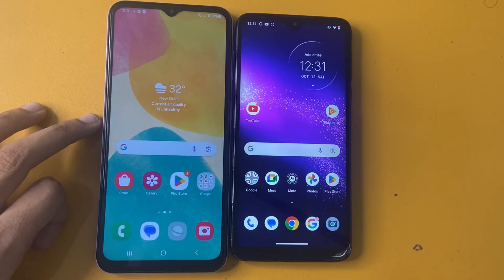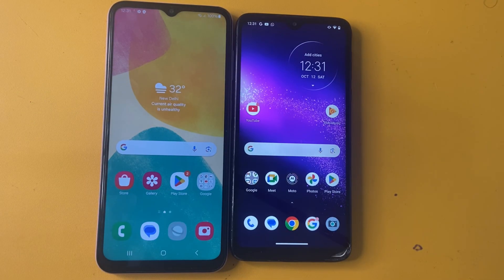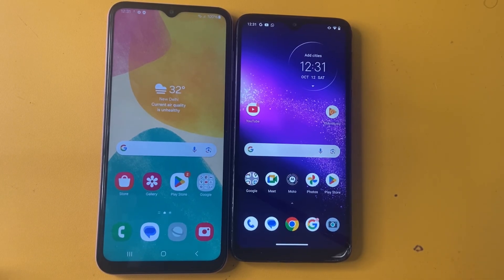If in any case your phone is not unlocked by this method, please comment your model number. Thank you for watching.